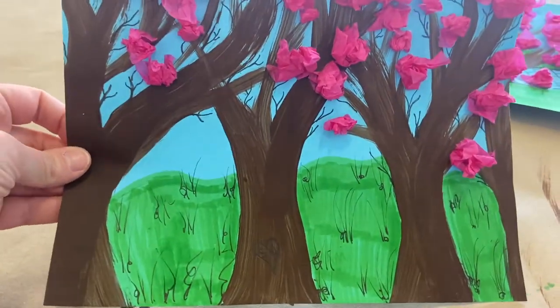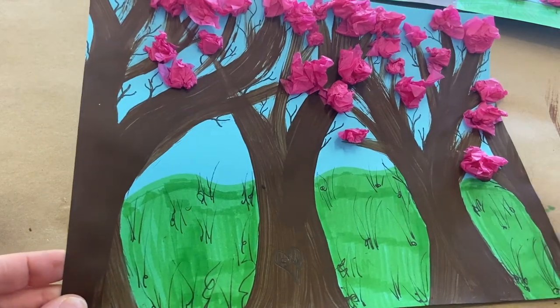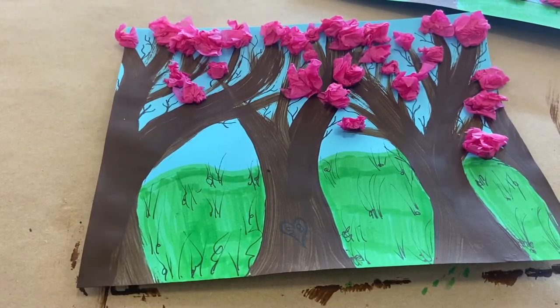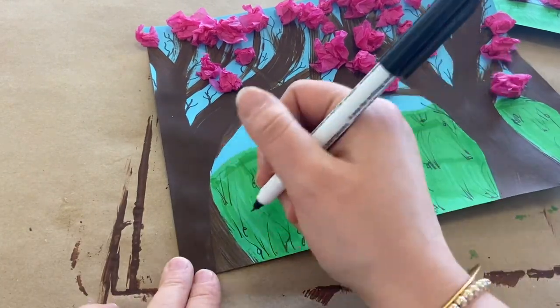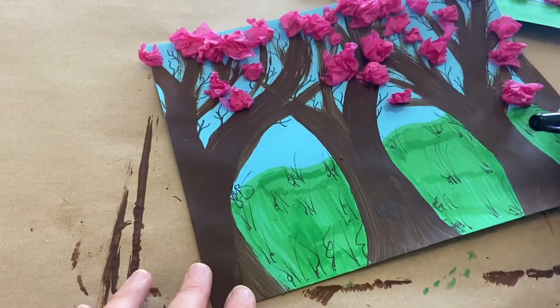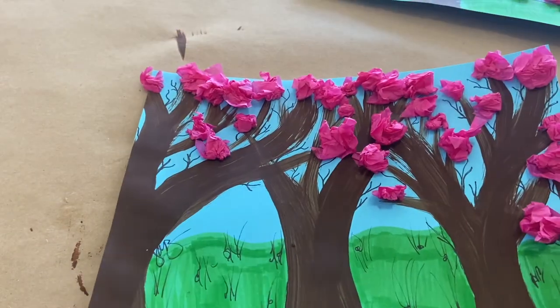So there is my orchard of these beautiful, gorgeous cherry blossoms and my pasture behind it. If you think you are done, this is one thing I think is very important for you as an artist to do: grab your fine tip permanent marker and just find a little spot for you to sign your name. I always just sign my initials. But I think it's really important for you as an artist to put your name on your beautiful creations.